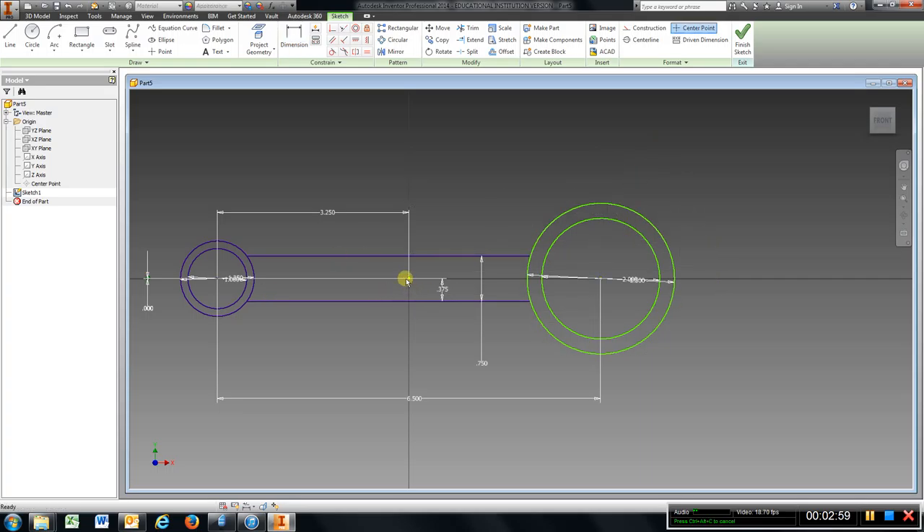What you pretty much have to do is go to dimension, choose the center here and there, and make sure the dimension is zero — it puts everything on the same plane. That might not happen to you, but that is how I had to straighten mine out.